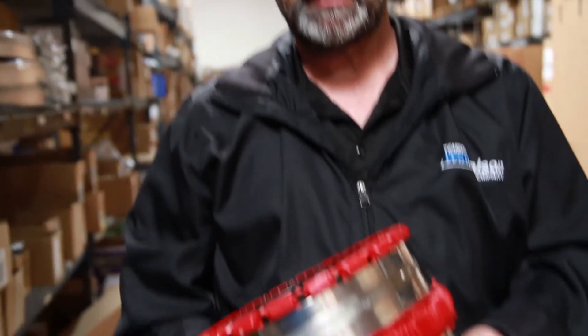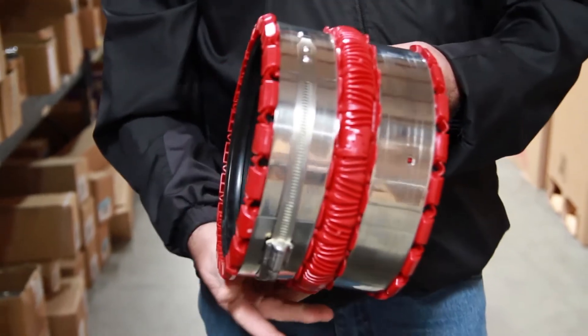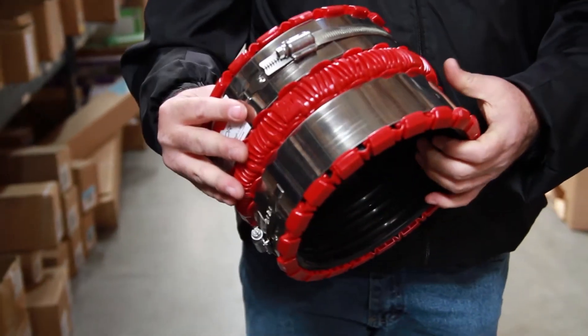Even though these do cost more money, you get a very rigid connection, a solid connection when you get done with the repair to the sewer line, and it's a quality band.